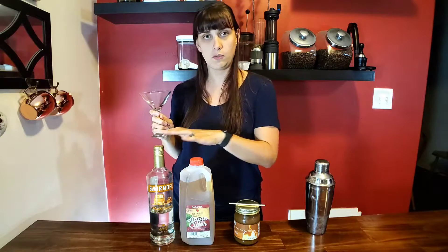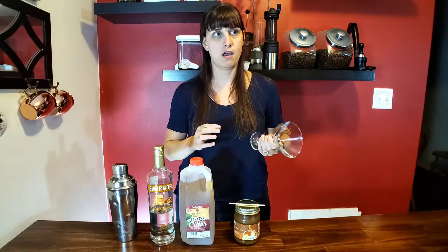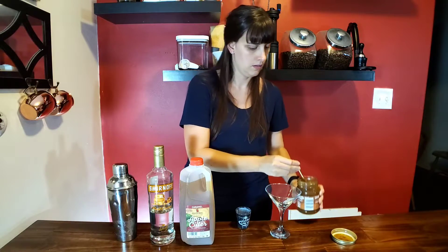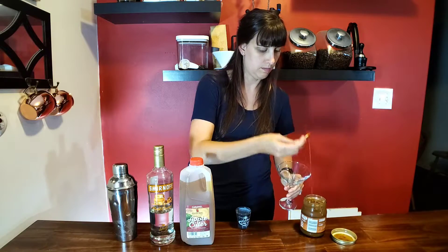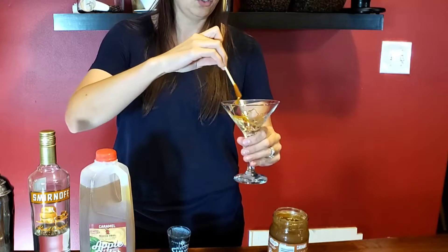So I finally have a proper martini glass. All you're going to need to do is use equal parts apple cider and vodka in a cocktail shaker. This caramel topping I have here is for a garnish. You could do the rim in the caramel sauce, and if you wanted to give it a salted caramel flavor, you could roll it in some salt. I'm just going to take a toothpick and drizzle some caramel inside so as not to go super heavy on the caramel topping and the caramel flavor.